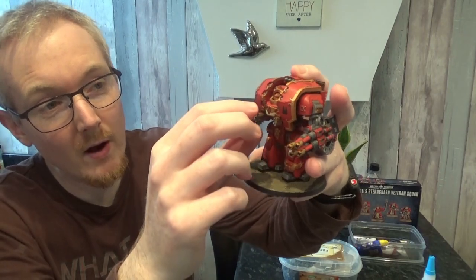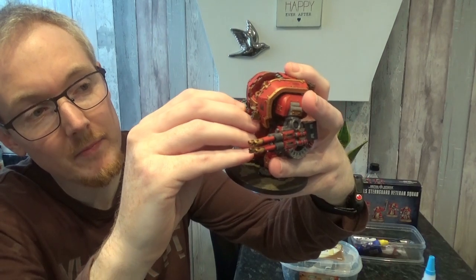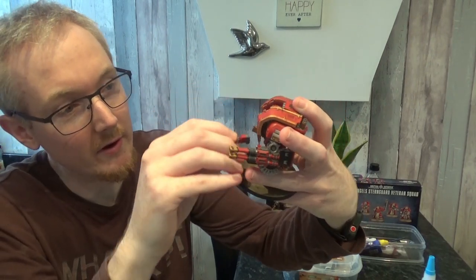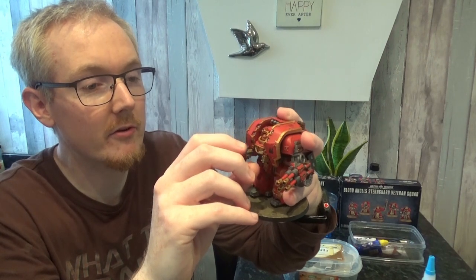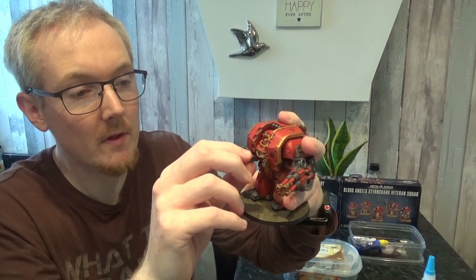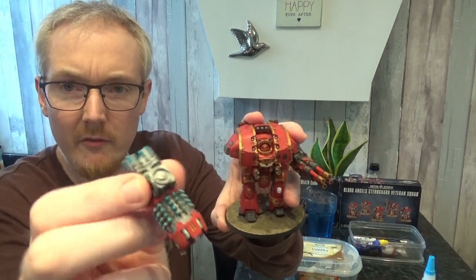I don't know why, but even the heavy flamers have a little magnet in them. I guess I was living in hope that maybe one day we would have a different option than using heavy flamers. However, I guess the interesting thing now is heavy flamers are maybe getting buffed.